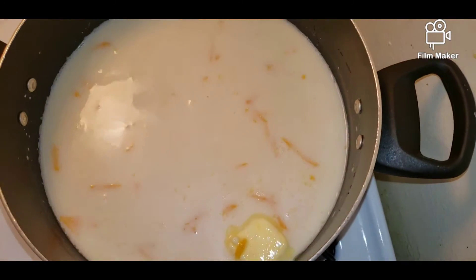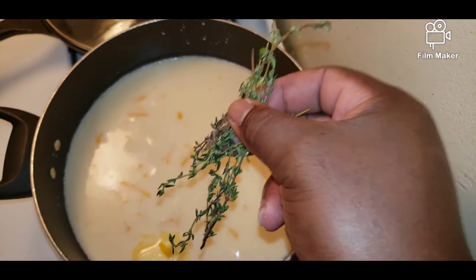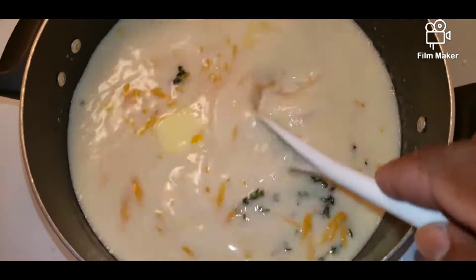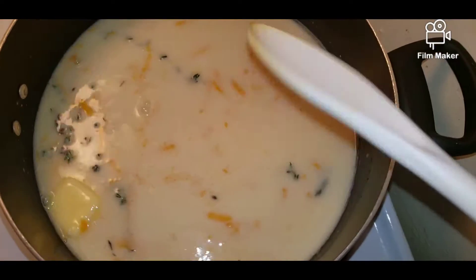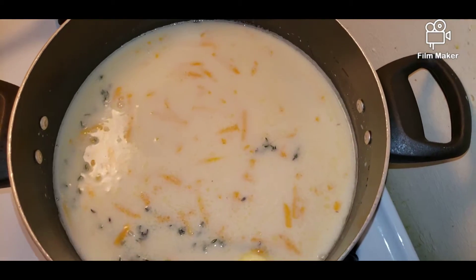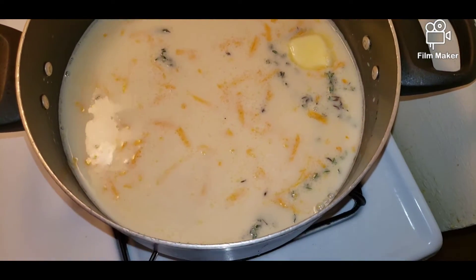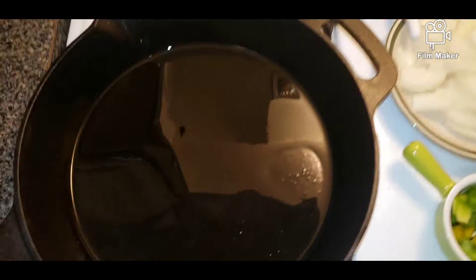I'm going to add some thyme now, and let it boil for 10 to 15 minutes. The coconut milk needs to cook properly, so you want to give it at least roughly 10 to 15 minutes so the coconut milk can cook through.